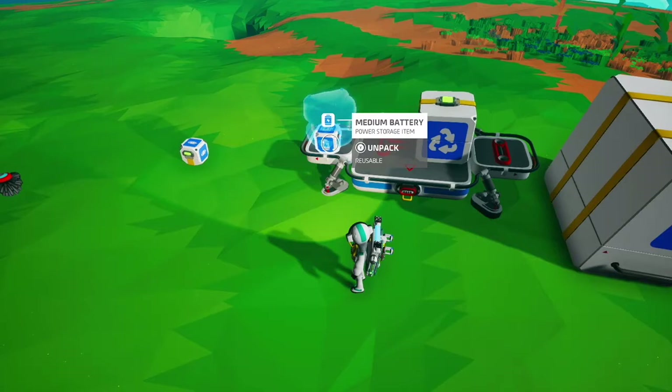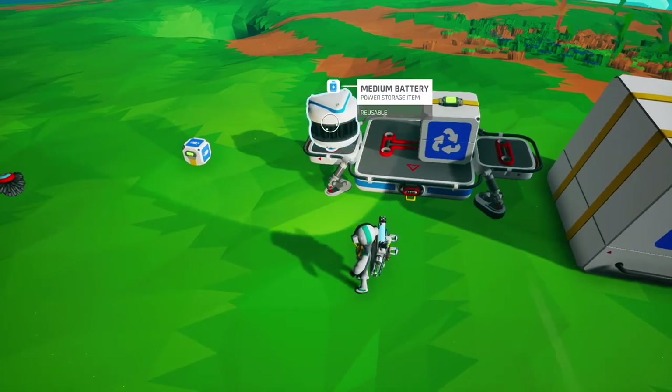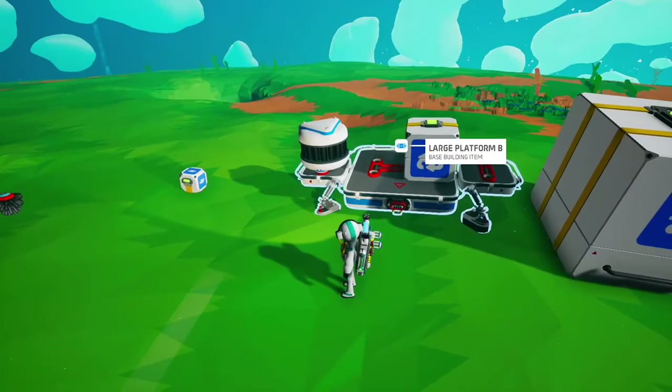For example, this medium battery was full when we packaged it, but when we open it, it is empty. This is the same with canisters — they will be emptied when packaged.